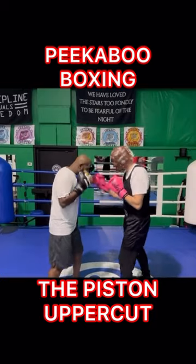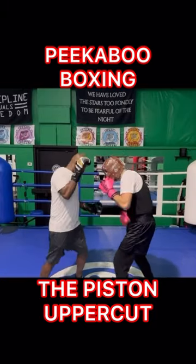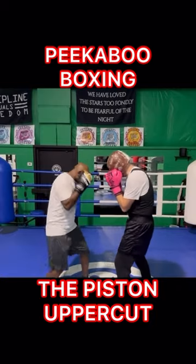Then you can do the other side. So he throws a left hook here, up, and then move your head.